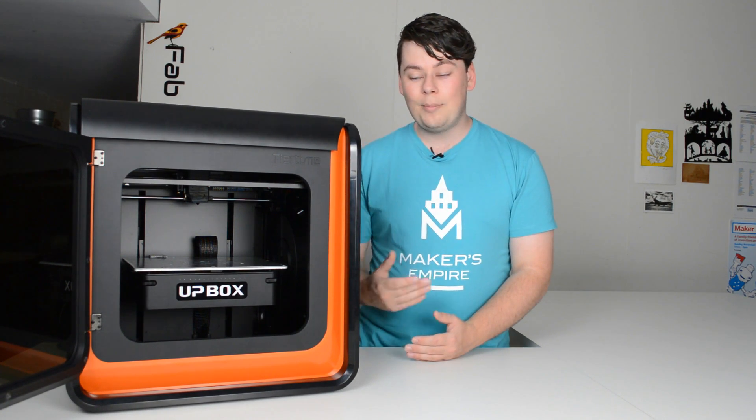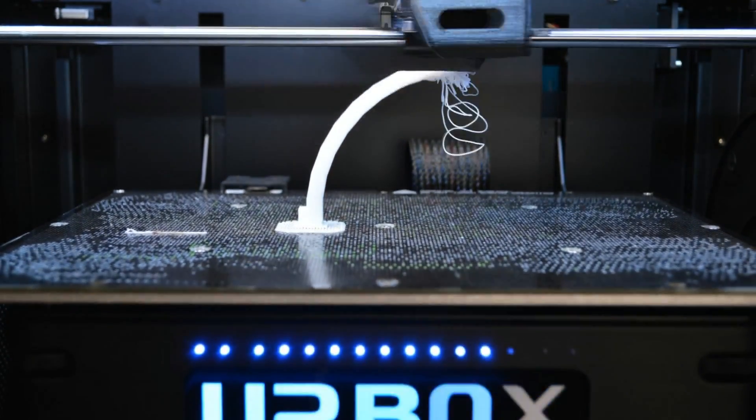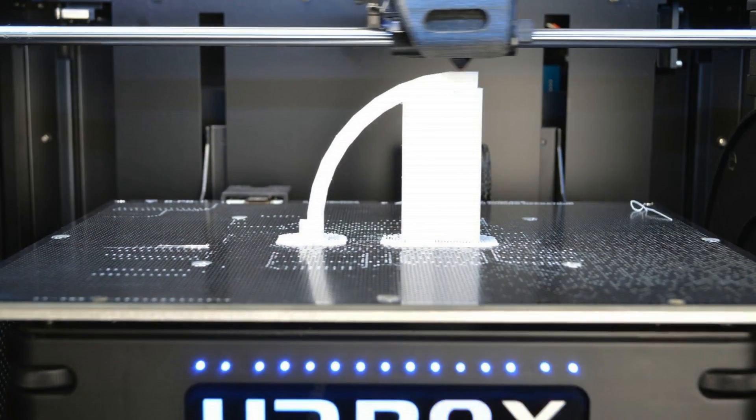Sometimes a 3D model may have overhangs. These are a part of the model that are at such an angle that they wouldn't work without support material. Support material is another temporary piece that gets printed alongside your 3D print while it cools.